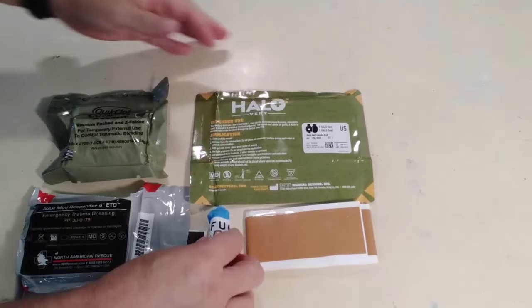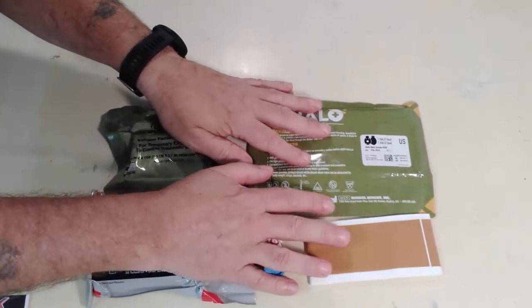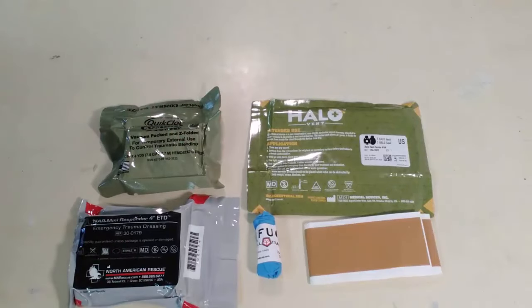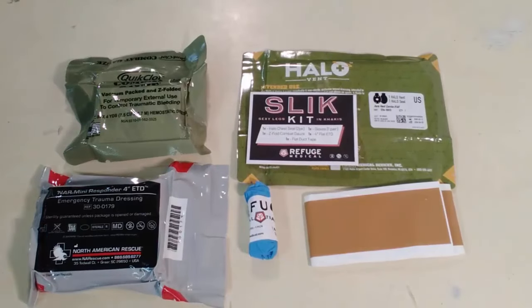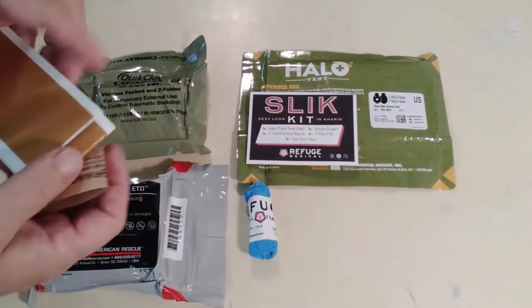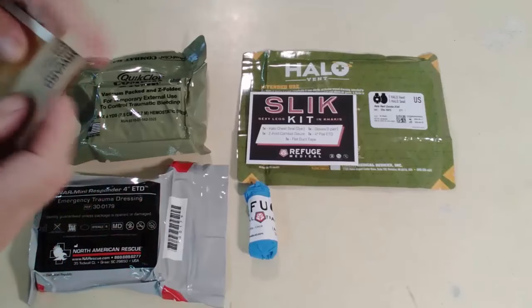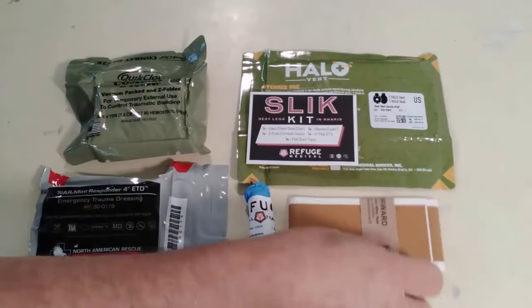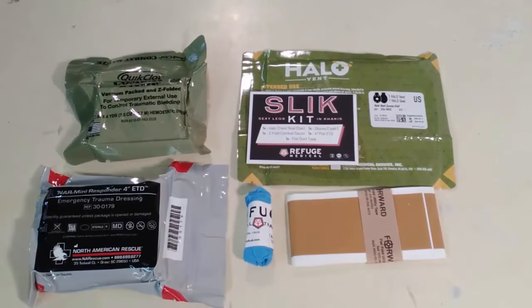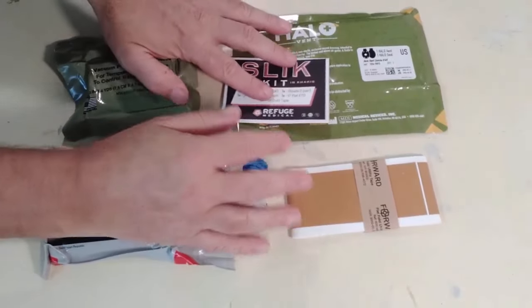I wanted to show you guys what you'll actually get in one of these little kits. I paid just over $100 for this kit. This is the duct tape — we're going to put this back right over the top, just like that. Obviously these are things we want to think about when we build our own kits, but if you want one that's already sealed up and ready to go, I definitely recommend you take a good hard look at Refuge Medical. Also, these guys are sponsors of PrepStock 2024.